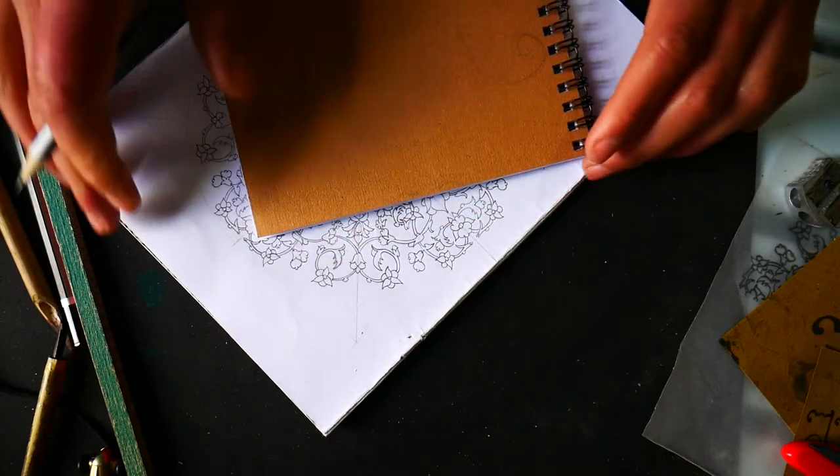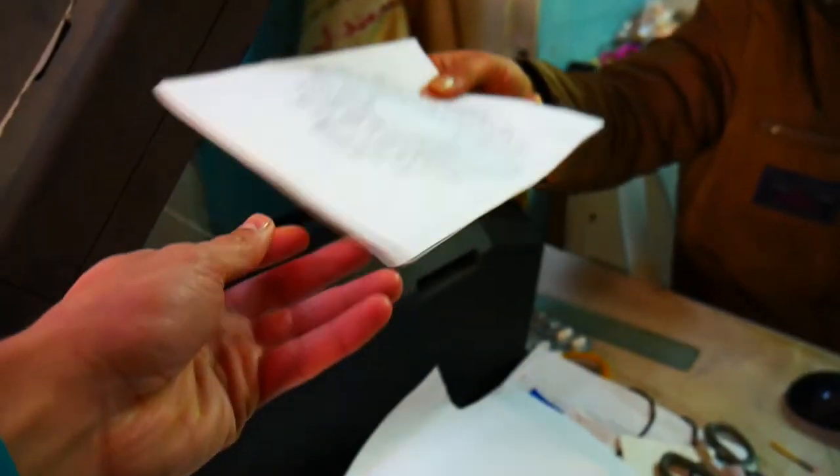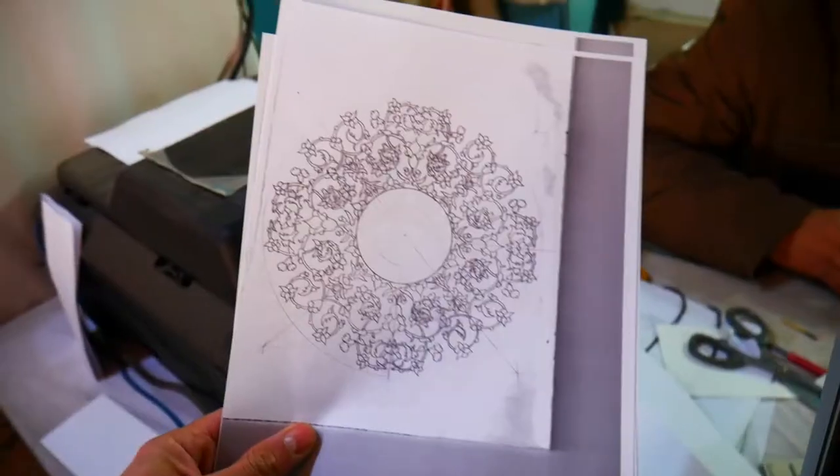I just finished outlining the floral design, and now I'm going to scan it and print it to experiment with different colors.